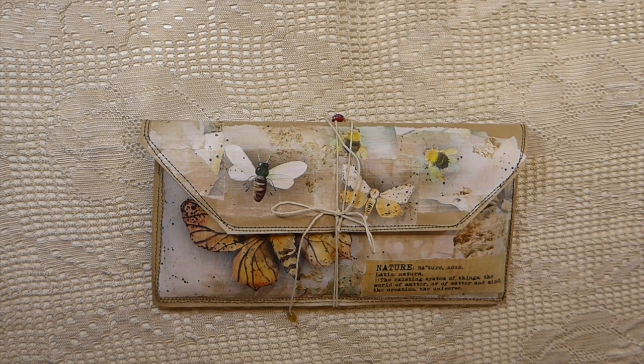Good morning everybody! Welcome back to the Firefly Studio 67. It's Gina again. This week my goal is to finish up projects that I started some time back, and this was one of them.